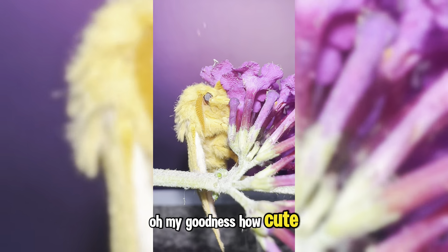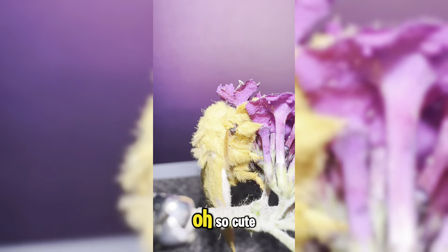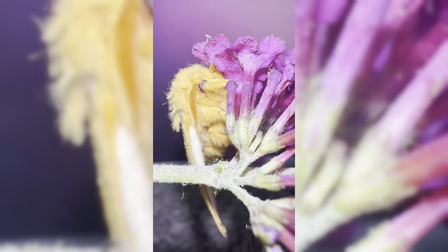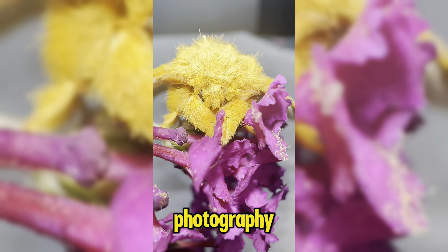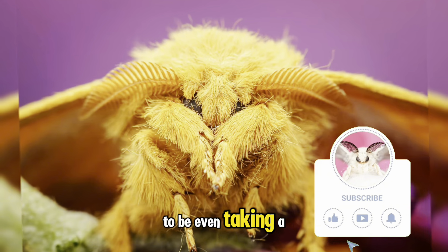Oh my goodness, how cute — it looks like it's snuggling into the flower getting all comfy! I always get distracted when I'm trying to do my photography because they're just so cute. I'll just sit and start watching them and forget I'm supposed to be taking a photo.